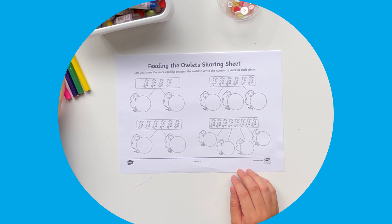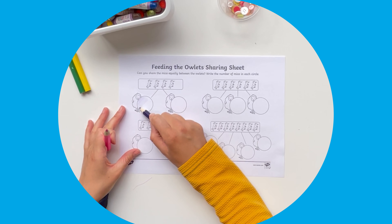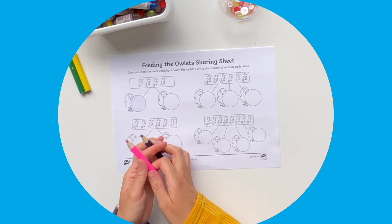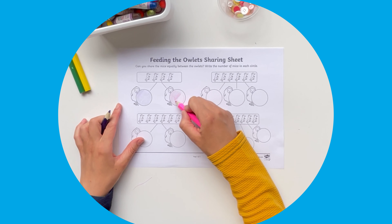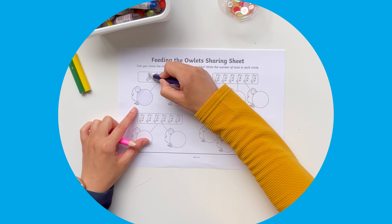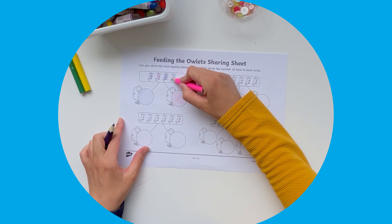You could also use coloured pencils to highlight the mice and the owls as the children share them out. So I'll see you next time.